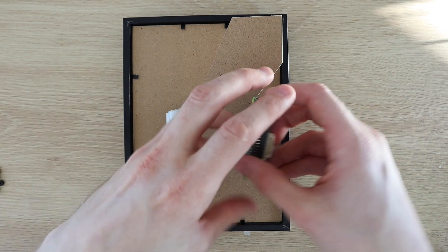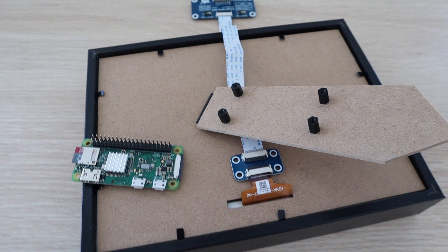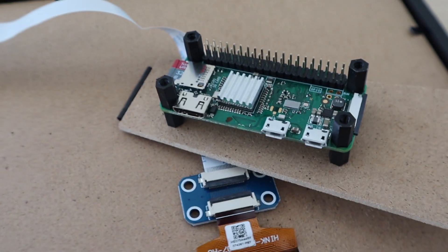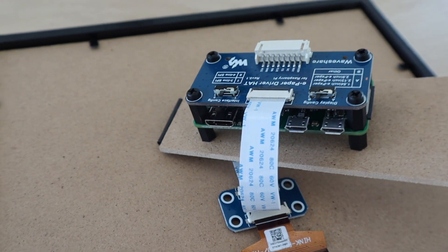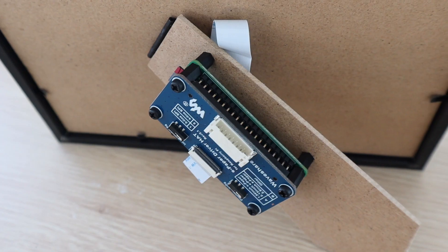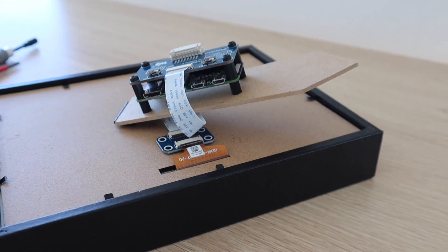Now let's add some plastic standoff mounts to mount the Raspberry Pi and the hat. The first time you boot up your Pi it'll take a while to set up the operating system, get connected to your Wi-Fi network, and do any updates. Before you start with the Python script there are a couple of libraries to install and setup steps to work through.